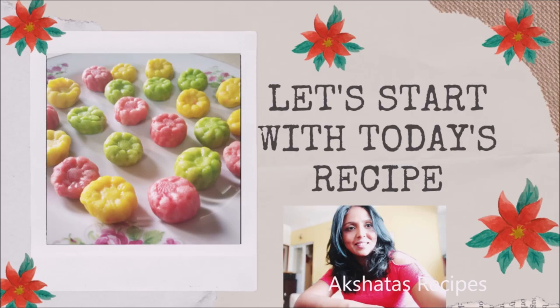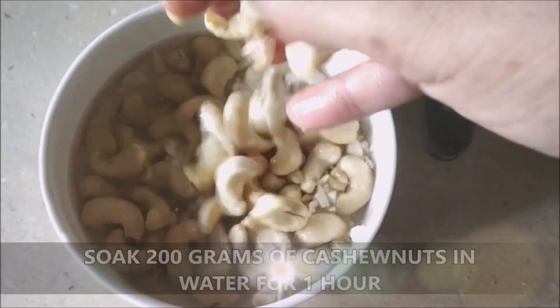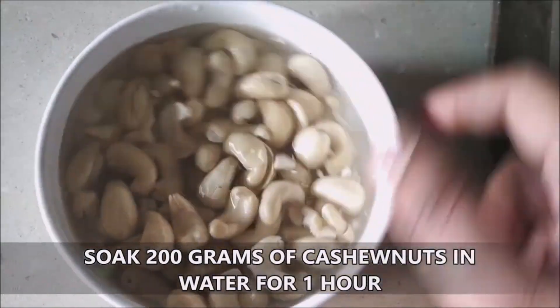Friends, let's start with today's lovely and easy-to-prepare marzipan recipe. You have taken 200 grams of cashew nuts and soaked them in some water for about an hour.